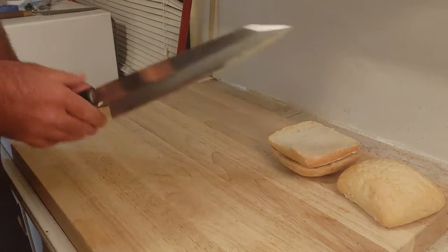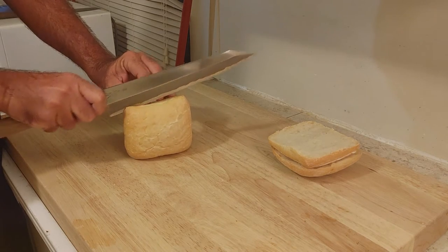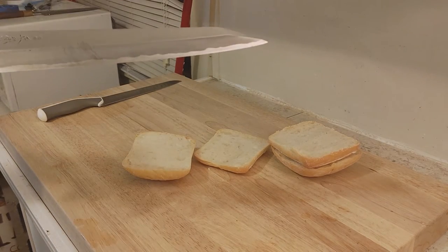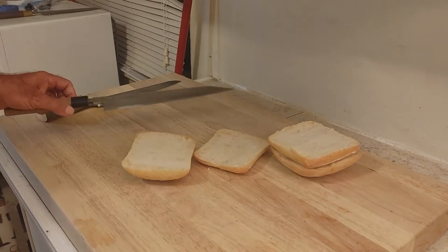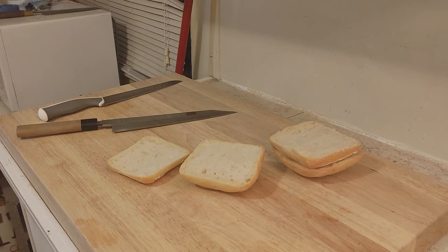But here's why you don't really need a bread knife — if you actually own a sharp knife. Okay, it's rested. Clear victor, I think. The Masamoru Kiritsuke, the Ikea series, white steel number two. And this is why I don't bother with bread knives. I own one, but I never use it. I think you can probably see why. So that's it. Case closed.